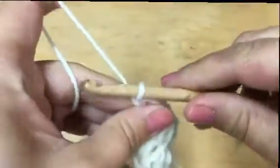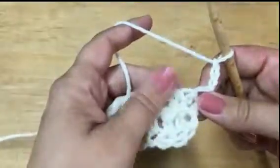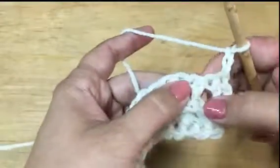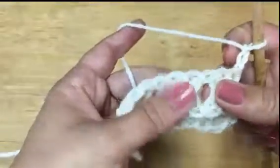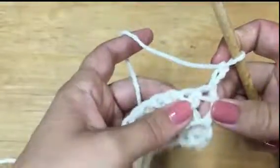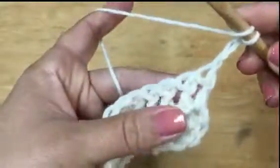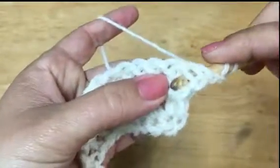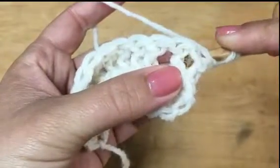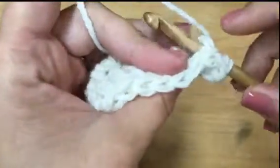Now let's do the back post. I like to chain three — chain mine kind of tight. Turn your work. You can see here's the post, here's the post — there should be a nice decent hole between them. I'm using a 6.5mm hook but you'll still have that space. For the back post double crochet, wrap your yarn, go behind your work, and come in from the back to the right of the post, going out to the left of the post in the back.